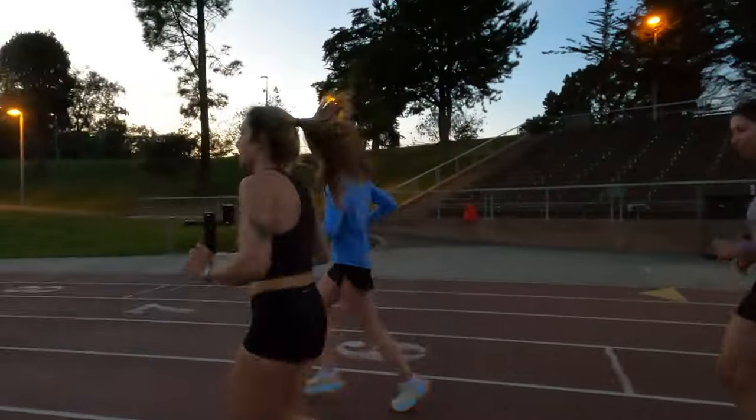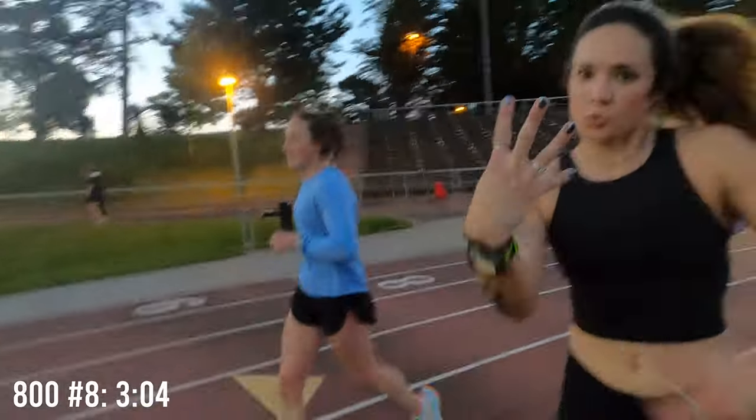That was number eight, and it was 3:04. That was number nine and we hit 2:59!